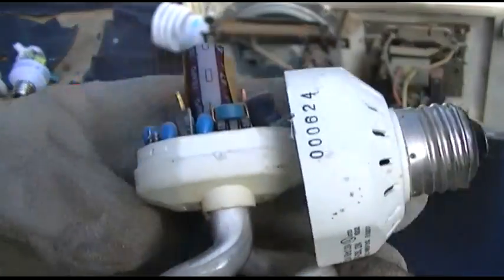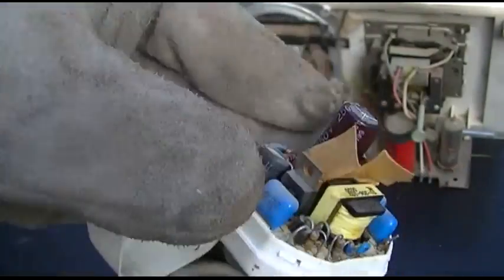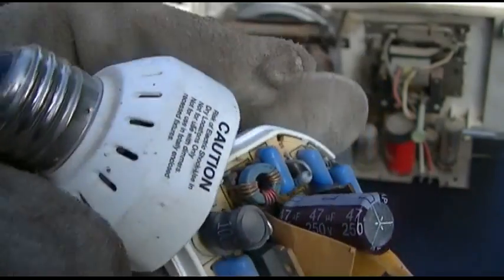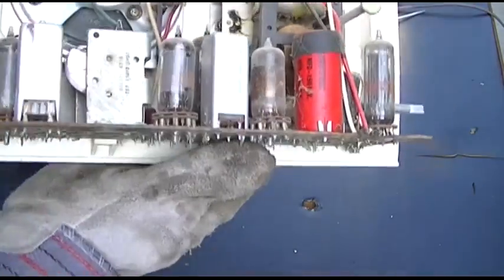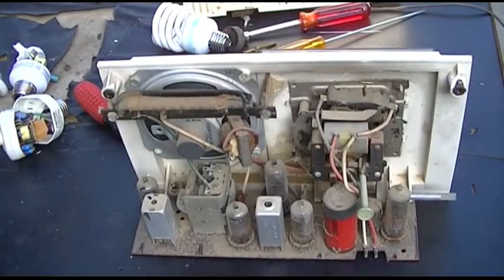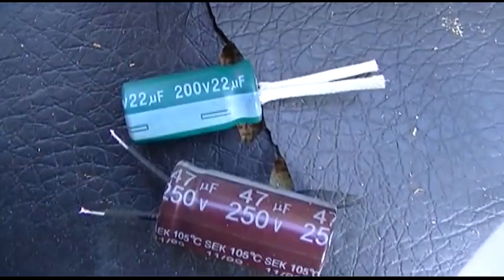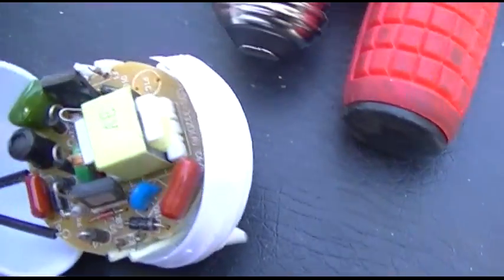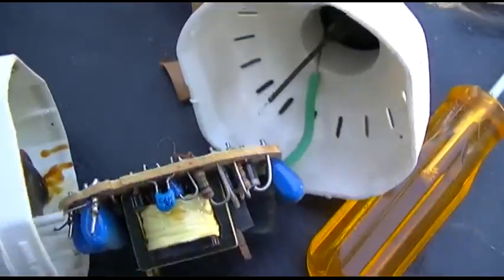Let's see what we got here. Here we got a 47. There's tape over it but I believe it's a 47 and a 22 — let me verify that. Here's a 47 at 250 volt and a 22 at 200 volt. The 22 came out of the smaller CFL and the 47 came out of the bigger one.